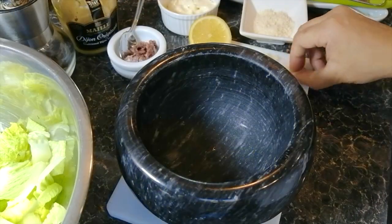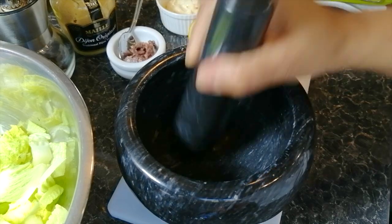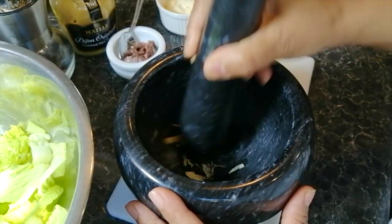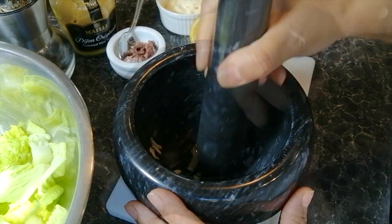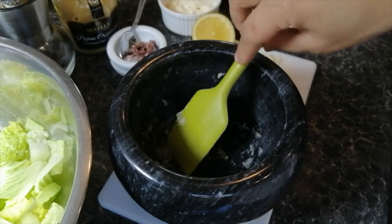The next step is to make the Caesar dressing. You want to start with crushing a garlic clove. I'm using a small one here because you don't want it to be too overpowering, but make sure you're mashing it either with a knife on your chopping board or here I'm using a pestle and mortar.